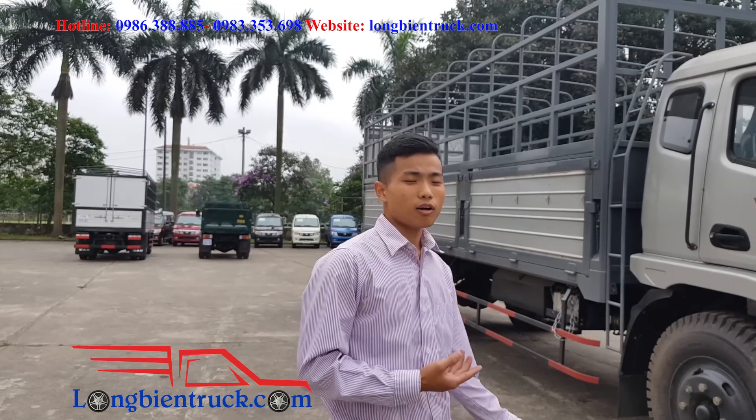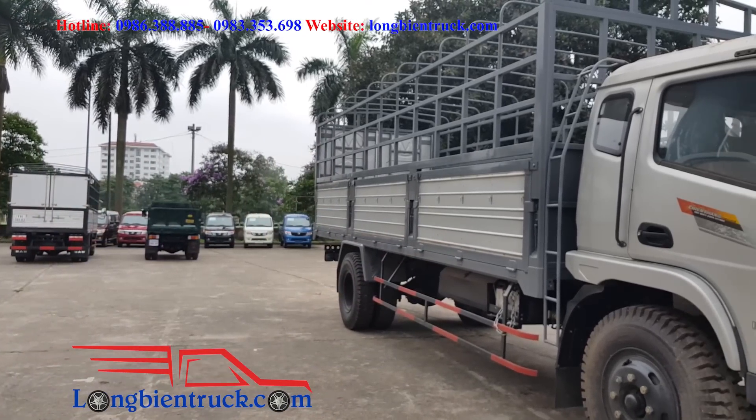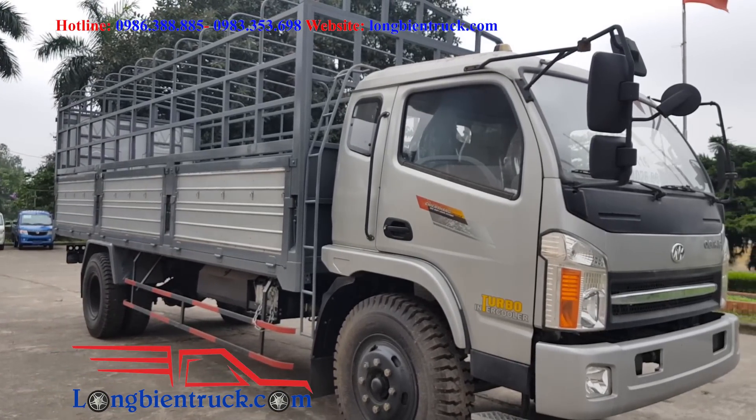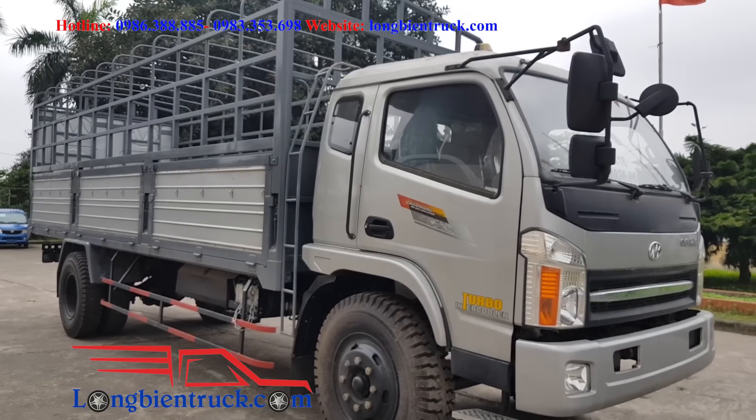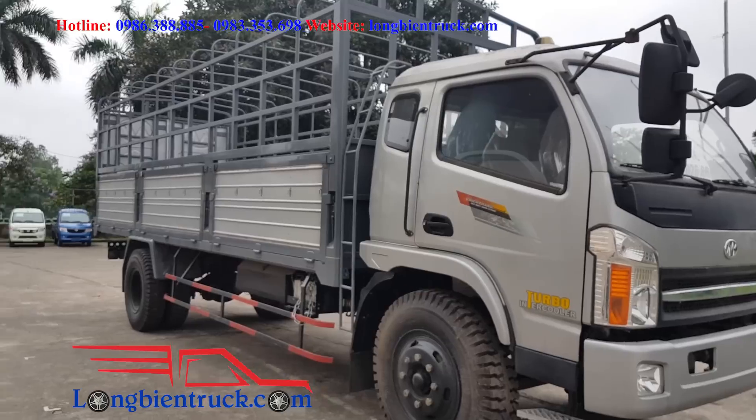Nếu như quý vị đang có nhu cầu mua chiếc xe Chiến Thắng 7.2 tấn này, thì quý vị có thể liên hệ ngay cho công ty chúng tôi theo số 0986 388 885. Vâng, cảm ơn quý vị đã dành thời gian theo dõi clip này. Xin chào và hẹn gặp lại!